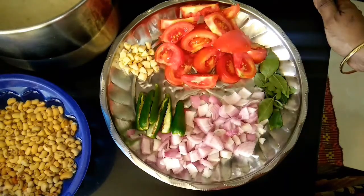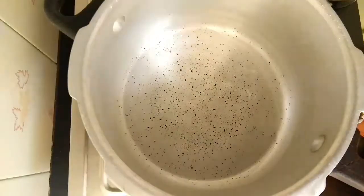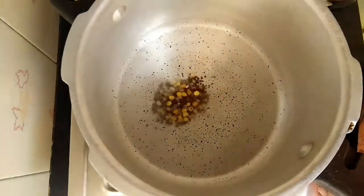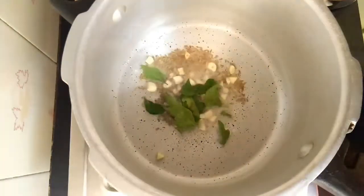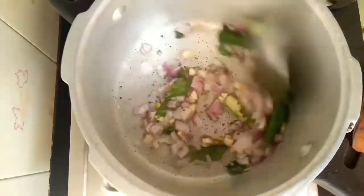I have cut 3 pieces of pachamalaka and 2 pieces of pachamalaka. We have cut a little bit of pachamalaka. We are going to make this a small piece of pachamalaka.